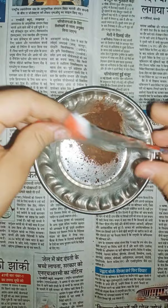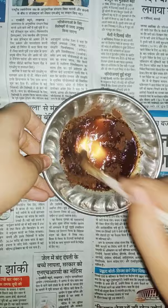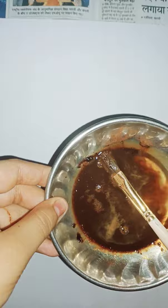The first step that we are going to do is take a plate or a bowl and put a little bit of coffee in it. Afterwards put water in it and mix it well. Don't forget to make the consistency very thin like water. Then take a A4 size paper and paint it well with this coffee water.